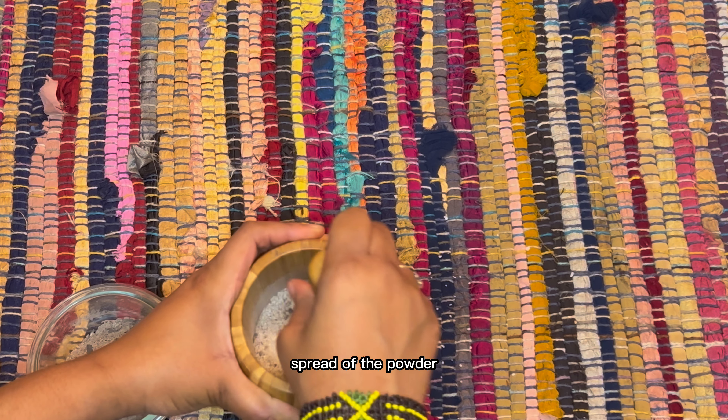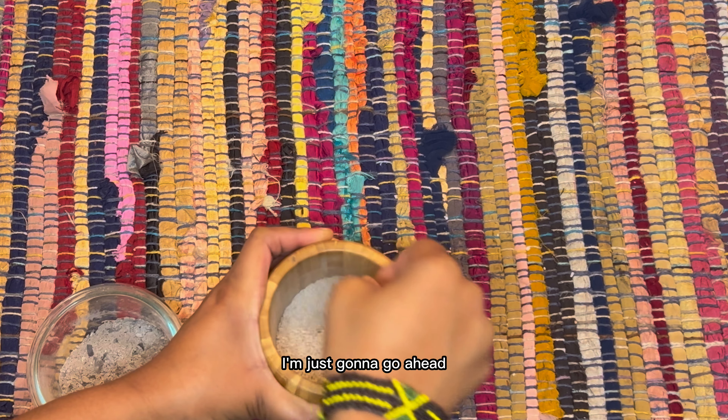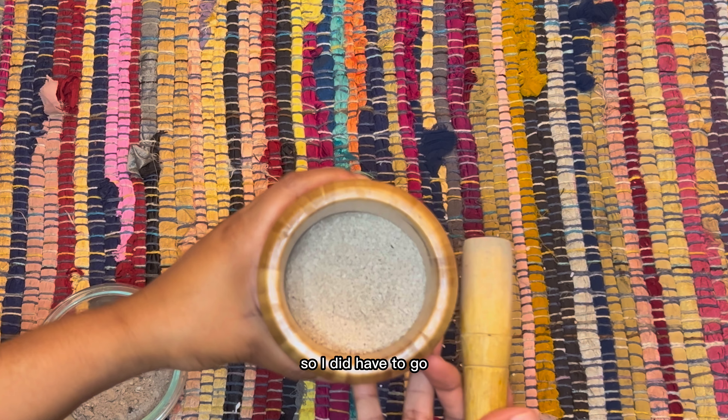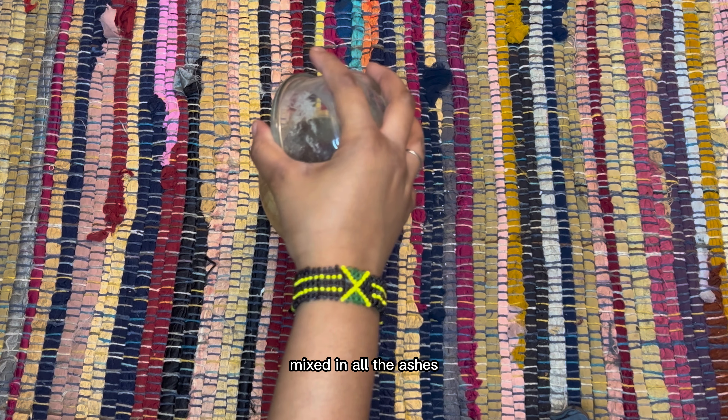Step one is to cleanse your ingredients and tools with your palo santo or dragon's blood. Step two is to set your intentions — why are you making your black salt? Step three is to mix our ingredients together. And step four is to do a quality check with my previous batch to make sure everything is as it needs to be.